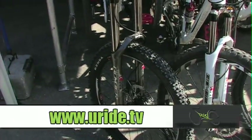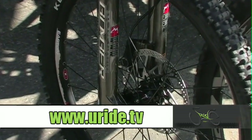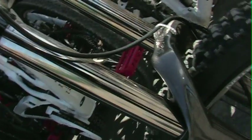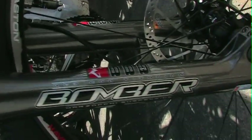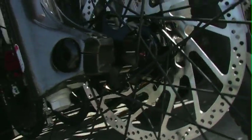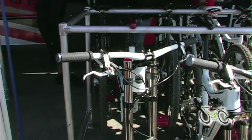Moving into probably our most popular fork in the line, the 2011 888 RC3 EVO. It features 38 millimeter nickel stanchion tubes, volume adjust, rebound, compression, an adjustable shim stack with the new EVO valve, 38 millimeter nickel tubes, titanium main springs, and a 20 millimeter through axle.